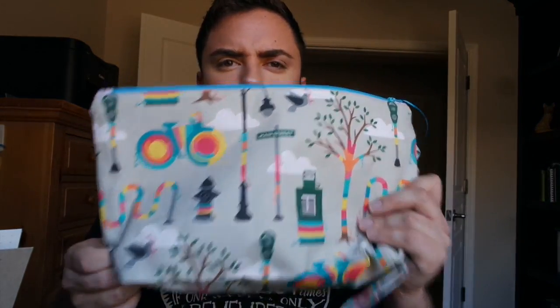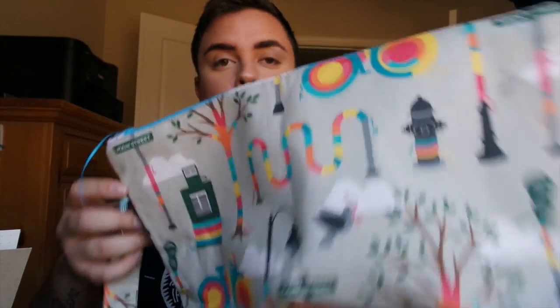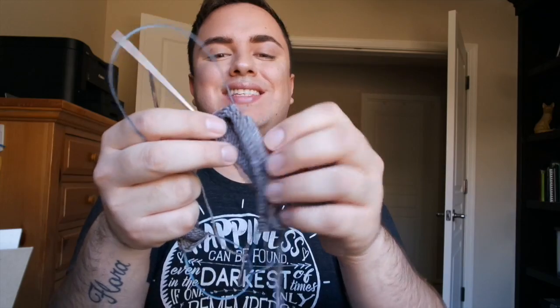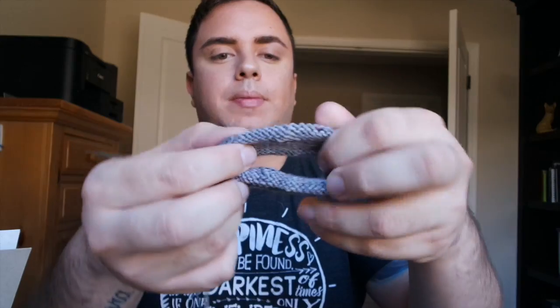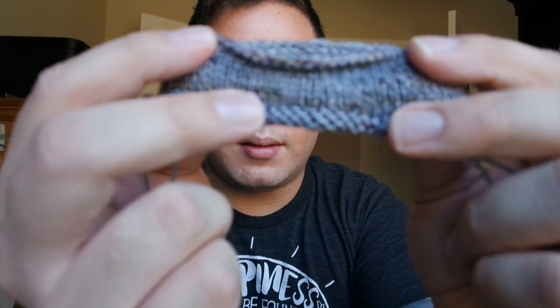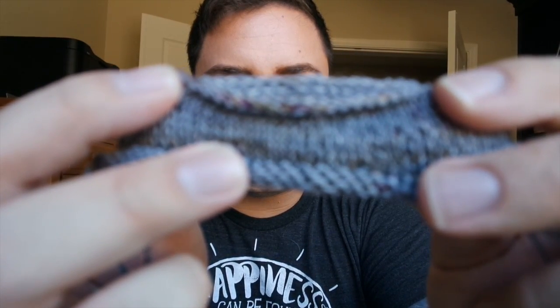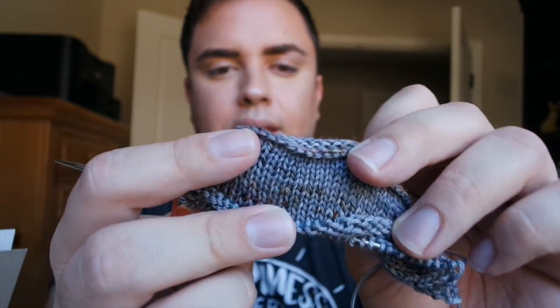This bag is from The Littlest Skein — it's called Yarn Bomb, very cute with yarn all over it. Inside is a mess I need to work on: the beginning of the Jelly Roll Socks. This is my first time knitting anything two at a time so it's a bit of a mess. It's a Hedgehog Fibres yarn with really pretty, subtle speckling, and then I'm going to continue into Monet by Hedgehog Fibres which is a very pretty color.